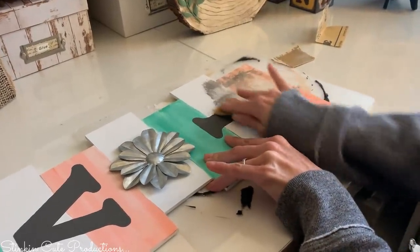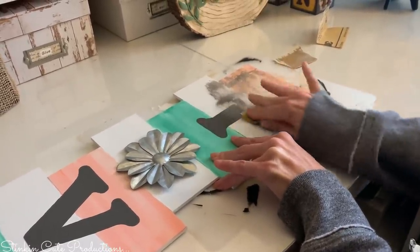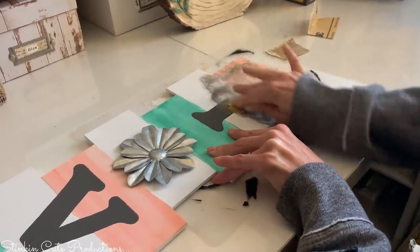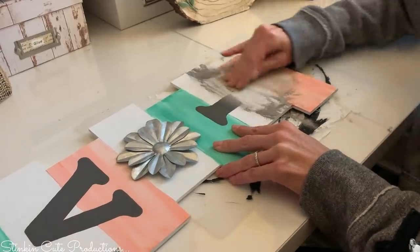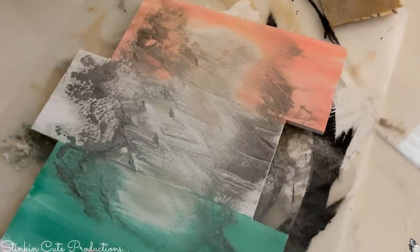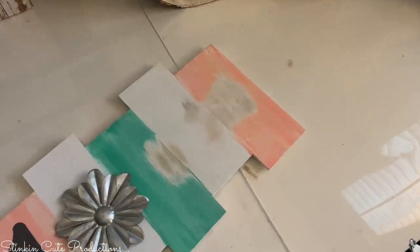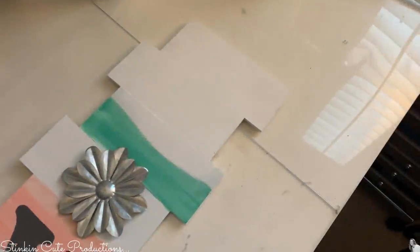This is part of DIYing - this stuff happens, and this is the reality of it sometimes. I don't always show it, but I want you to know it does happen and it's okay to undo what you did and redo it. Using sandpaper, it's an easy fix. After sanding I did go through the three layers of paint, so just wipe off all that dust. I'm going to have to repaint just a bit, but not the whole thing - just a patchwork. I went ahead and covered it with white first.